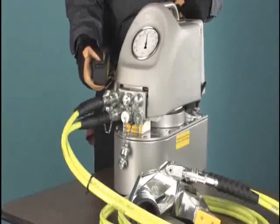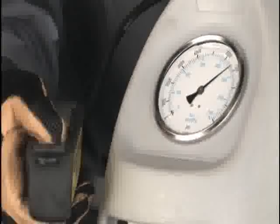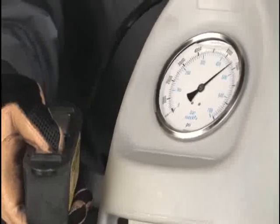To set the pump to 4,000 PSI, with the tool not engaging the nut, turn on and pressurize the pump to see where the pressure is currently set. In this case, the pump pressure is 6,500 PSI.